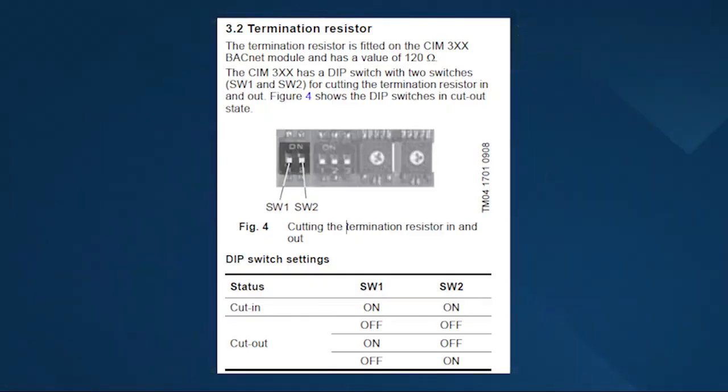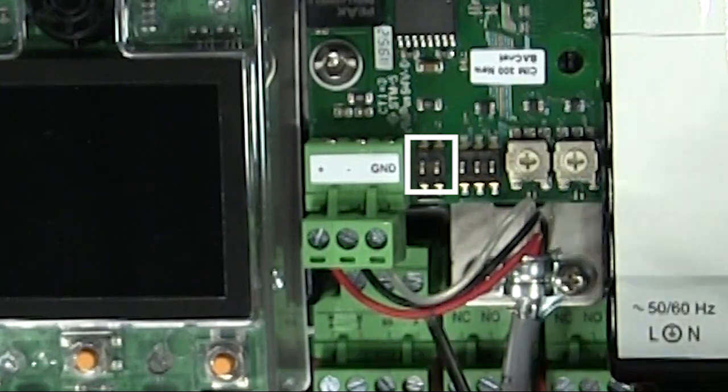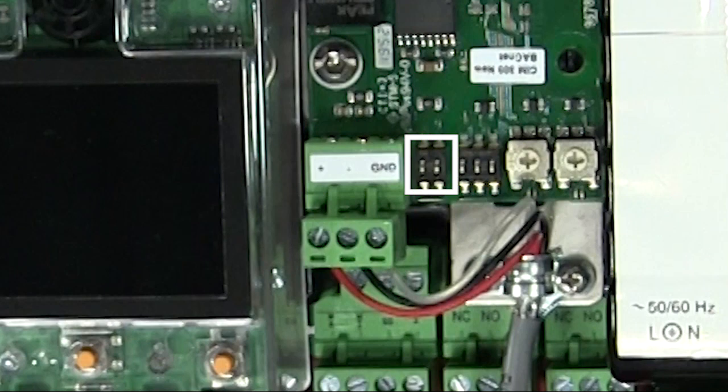Step two: set the termination resistor. If necessary, you have to set the line termination — see section 3.2 termination resistor. The CIM300 has two dip switches, switches one and two, for cutting the termination resistor in and out. If this is either the first or the last unit on a leg, you would set these to cut in, so we'd set both of the switches to the on position. Any other positions of the dip switches would be a cutout state, or no resistor.